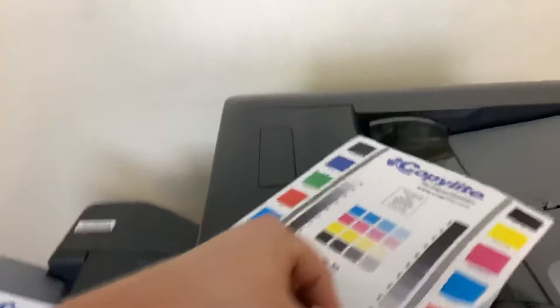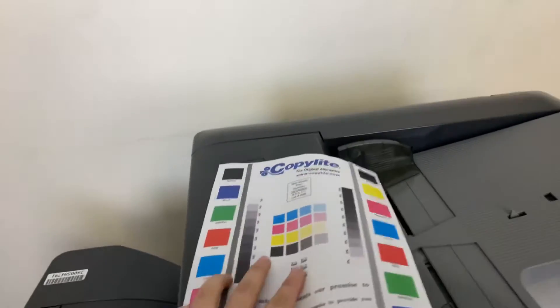Here we have our test copies — double stapled through the document feeder.